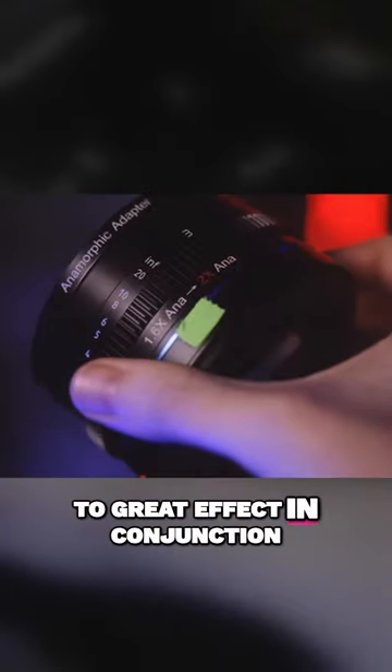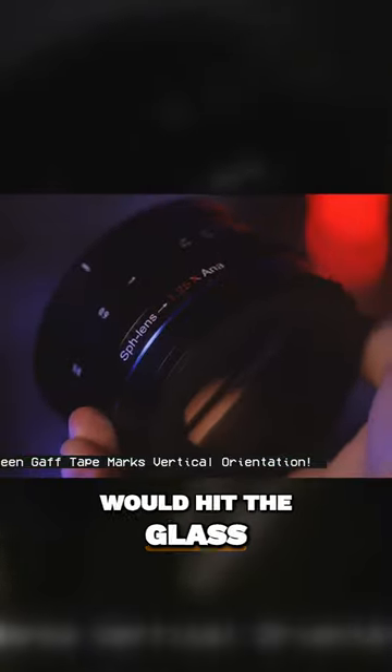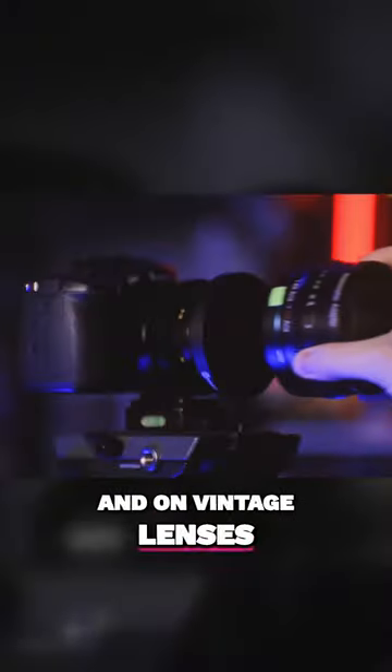I've already used this to great effect in conjunction with both my standard lenses like my Canon 24-70mm f2.8, though I had to add a lens filter between them or the adapter would hit the glass, and on vintage lenses like my Helios.